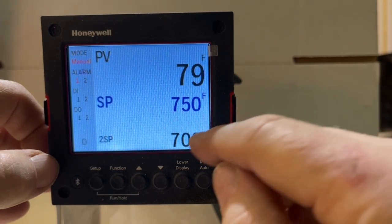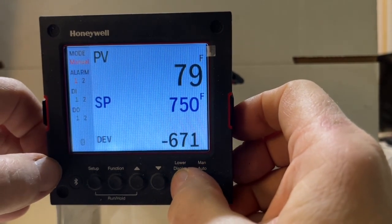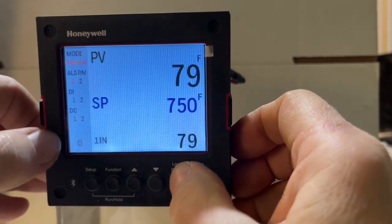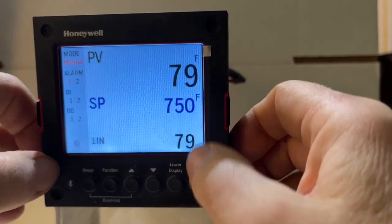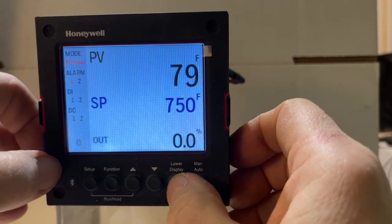Set point two is at 700, but if we press this again we go to our deviation, which is the difference between 750 and 79. If we press it again we get input one, which is what the thermocouple is reading on the input one line — 79 degrees. Pressing it again takes us back to output.